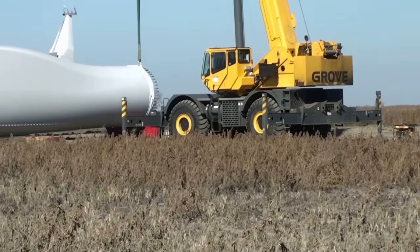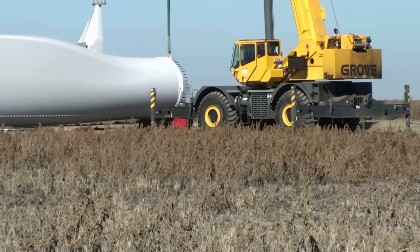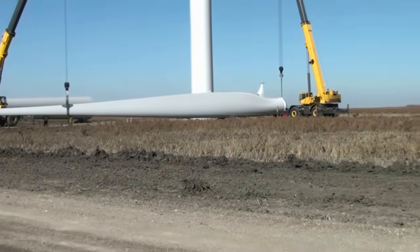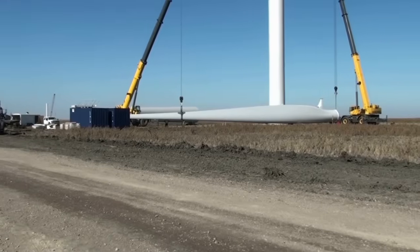It looks like these guys are getting ready to lift one of the giant propeller blades. A couple of guys working at the end there. And to give you an idea of the size of this blade, I'm going to zoom out a little bit — it's just massive.